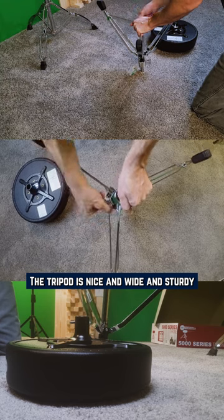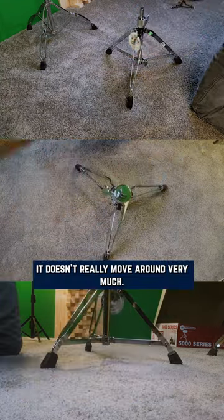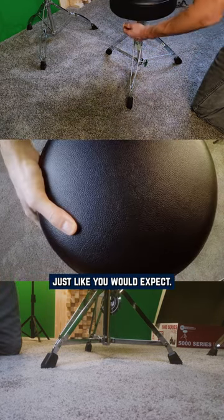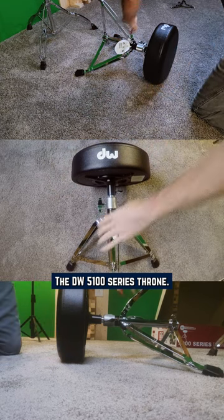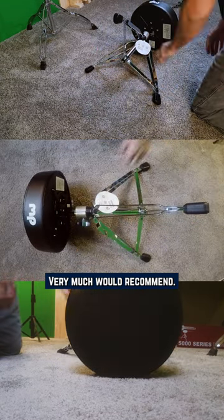The tripod is nice and wide and sturdy, which I think is part of the reason I like these. Once you get it set up, it doesn't really move around very much. Then that thing goes right on the top, just like you would expect. And there it is — the DW 5100 series throne. I like these a lot. They're great thrones, very much would recommend.